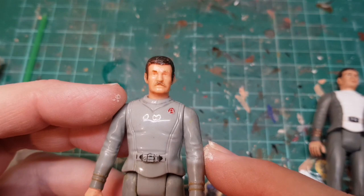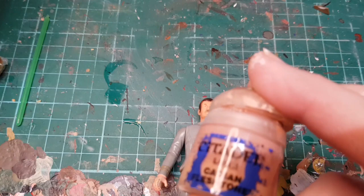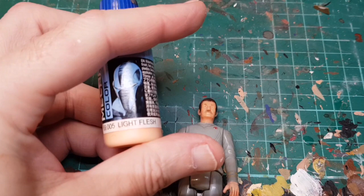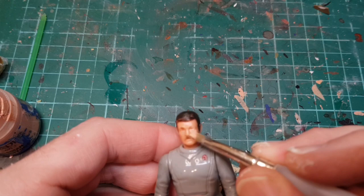We're going to try and paint him and see how he comes out, so let's put Kirk to one side. What we're going to do is our usual flesh mix, which is a mix of Cadian Citadel layer Cadian flesh tones and some Vallejo light flesh, and then we're just going to give him a coat over the flesh color. Let's go paint all the way around.